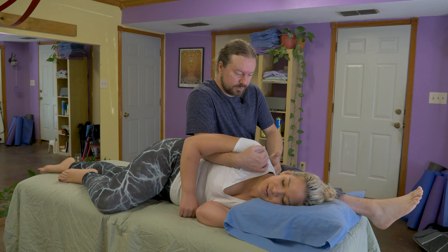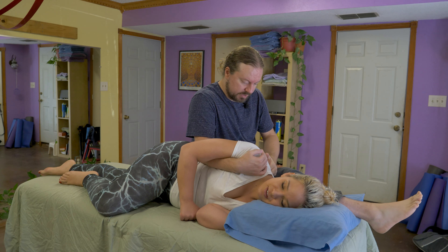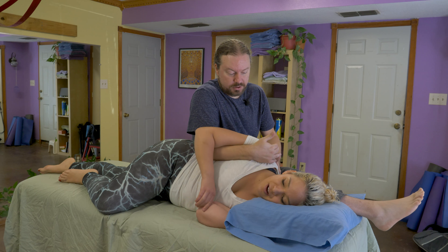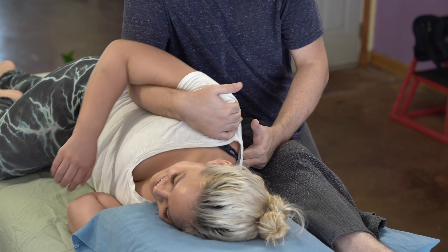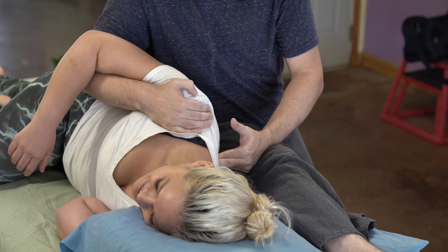Once I get a good spot, like right there, I'm mostly going to hold these fingers still, maybe a little bit of back and forth, and then I'm going to start to jostle her shoulder blade over my fingers. And she gives me a big smile because I think she likes the work right in there.